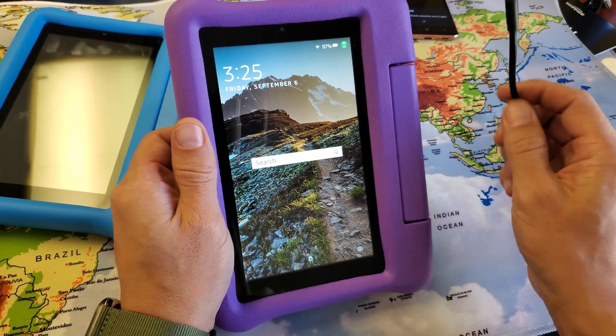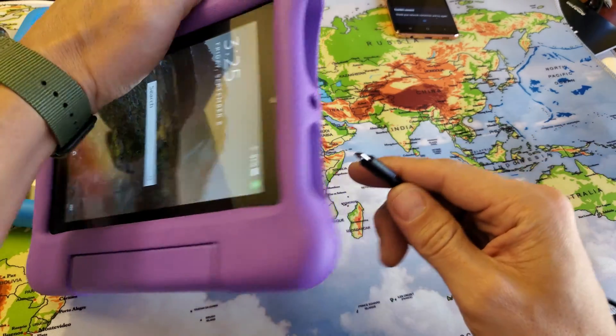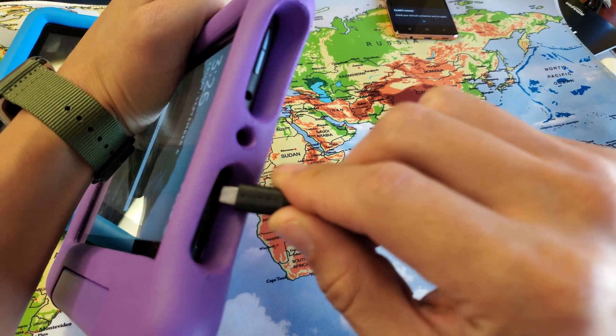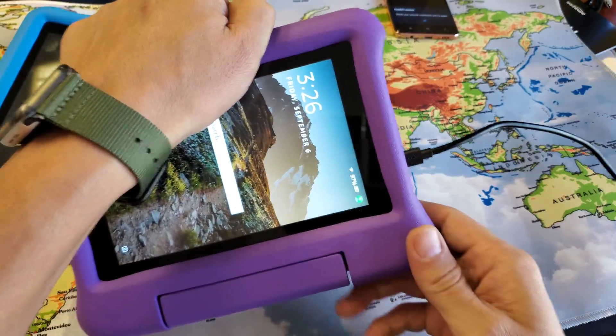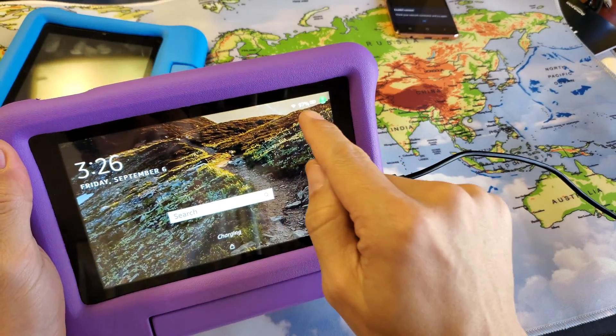Now the easiest way to do it is just go ahead and plug it in first. Give it power. I'm going to give you two methods too. So go ahead and plug it in and make sure that it is charging.